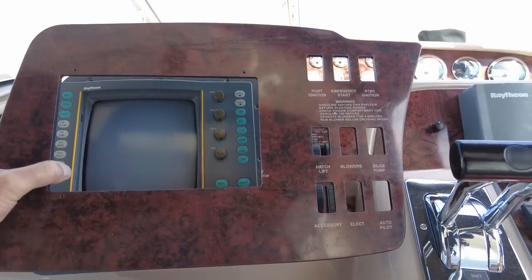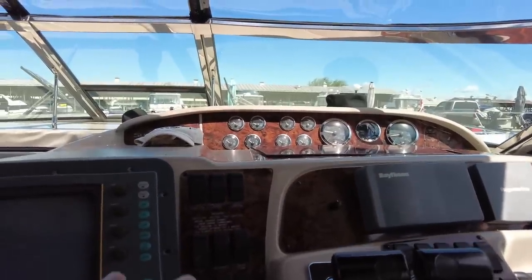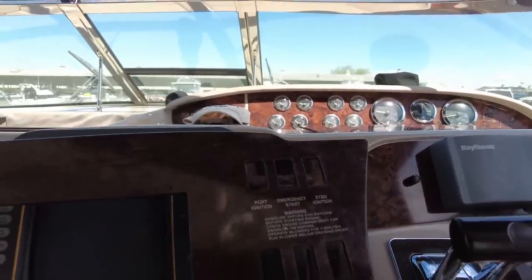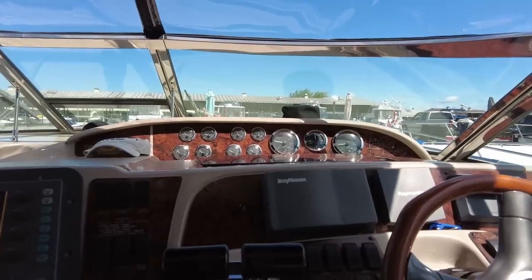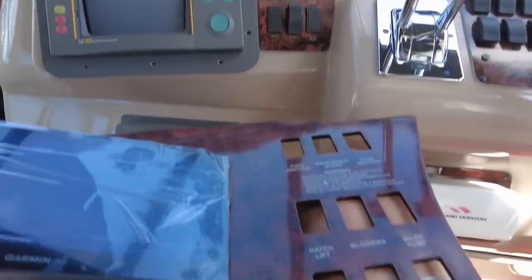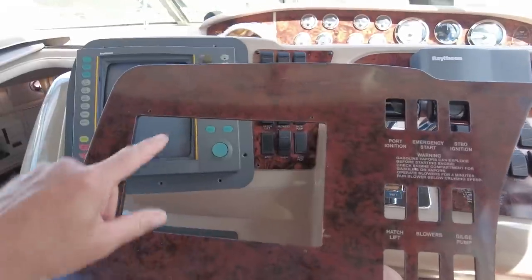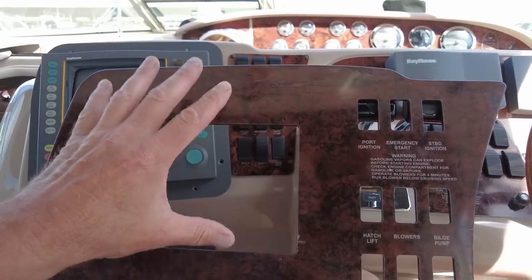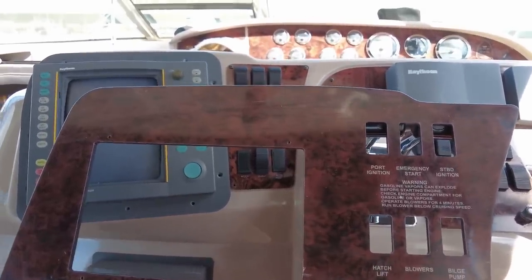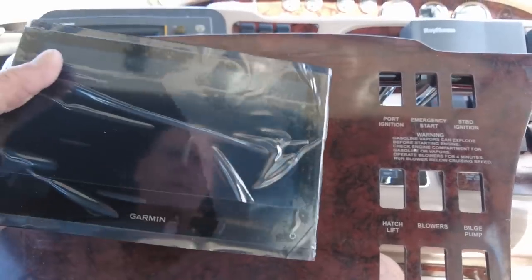I've got all new dash panels because once the old units come out there are going to be big holes that the new stuff won't cover. This panel here is going to go right there — that's where the cutout is for the new Garmin. The guys at Flounder Pounder Marine and searayparts.com were good enough to laser cut this out for me. All I had to do was give them the models of the equipment going in, and they already had the templates. They even put the mounting screw locations in.